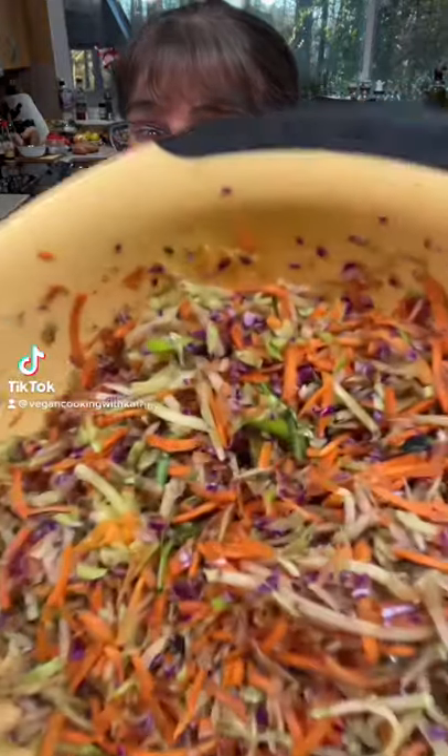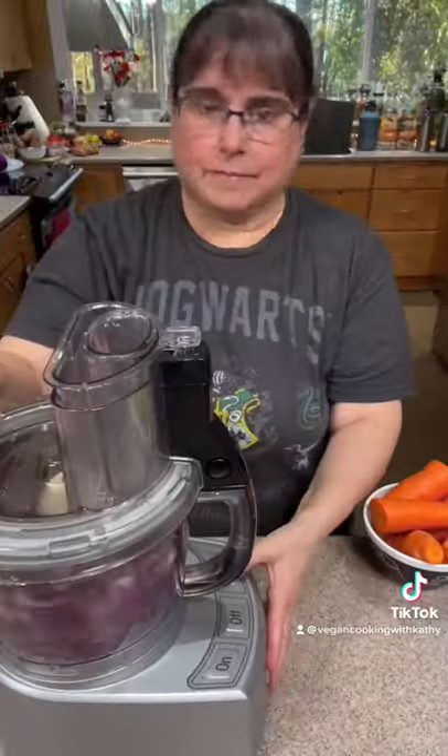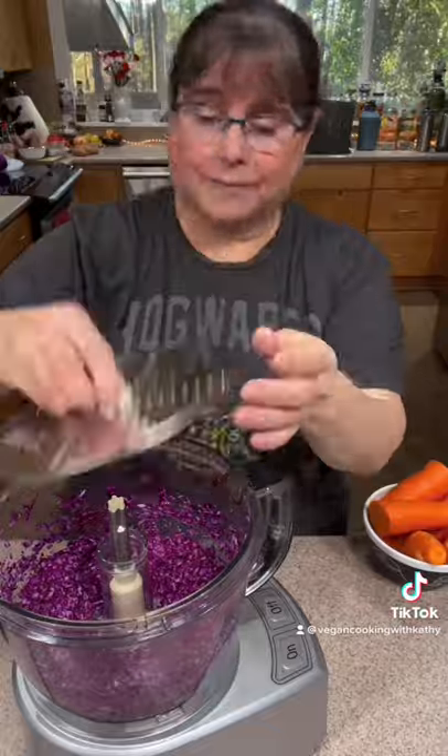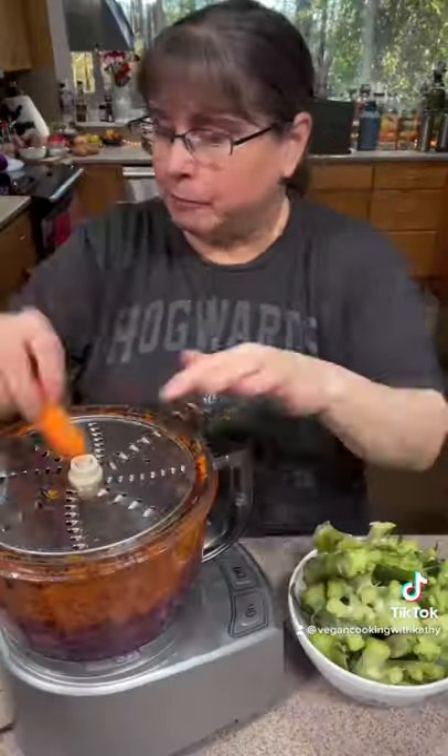Let's make homemade broccoli slaw. Start with a small piece of red cabbage, cut it into chunks, and process it in your food processor. Then change to the large shredding blade and shred up 2-3 large carrots.